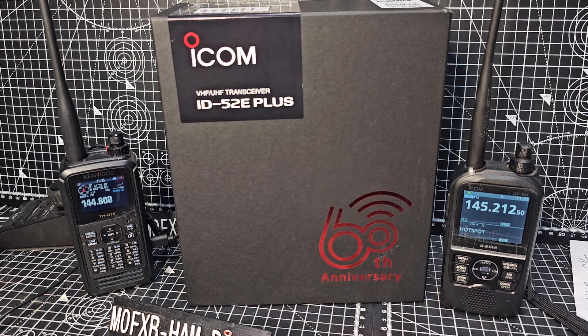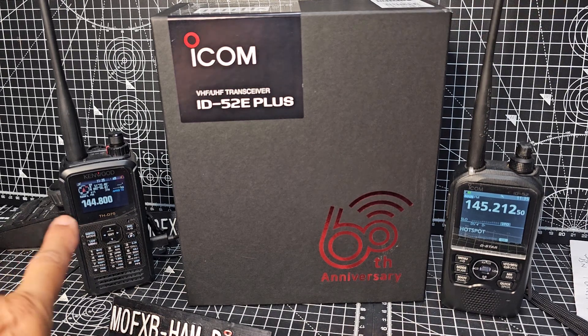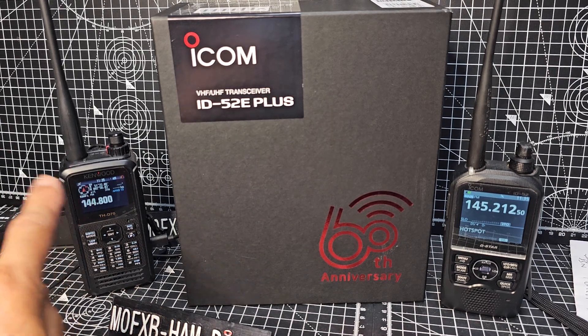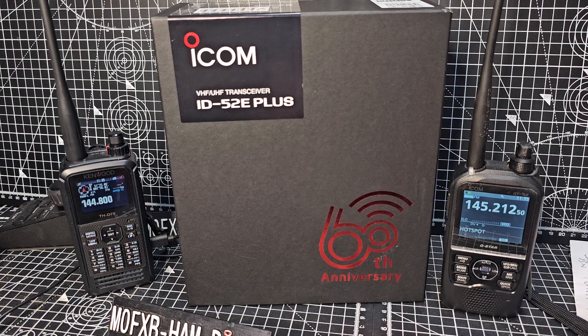I often get asked what's the key difference between the ID-52 and the Kenwood D75. The D75 has HF receive, a built-in TNC, and APRS. The 52 has DPRS.